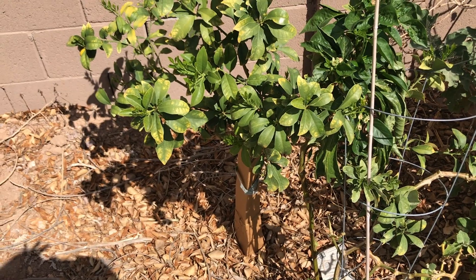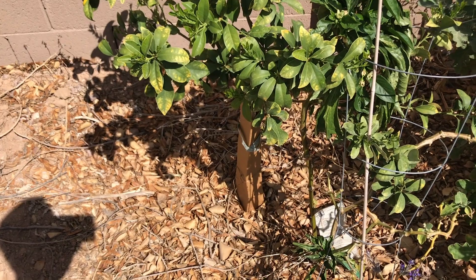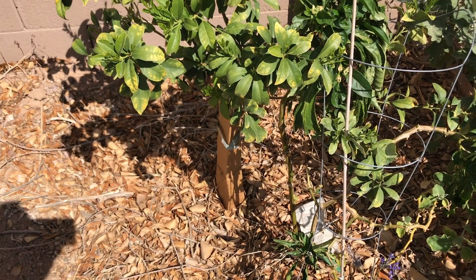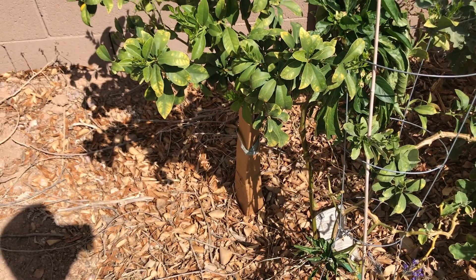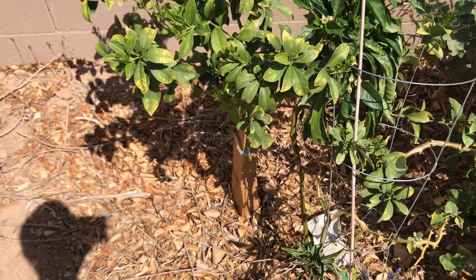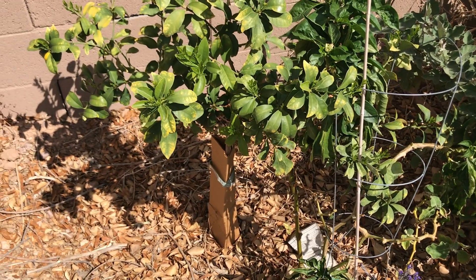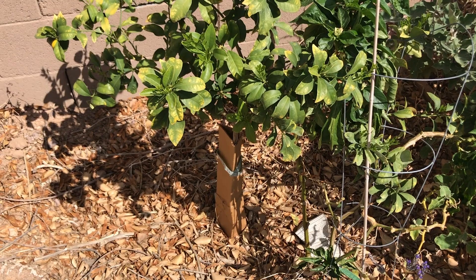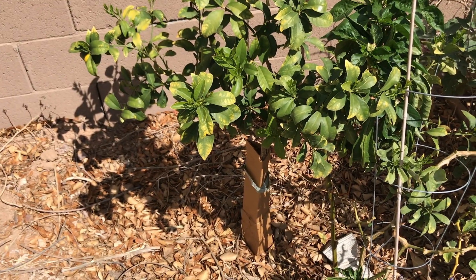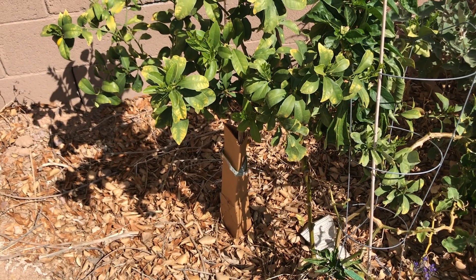One thing to note about kumquat trees is that they are the most cold-hardy citrus trees and they do go dormant — think of them as deciduous trees. They go dormant in peak winter; in fact that's the reason why they can survive cold climates. They can be hardy down to 18 degrees Fahrenheit, whereas typical citrus trees don't survive sub-zero temperatures.